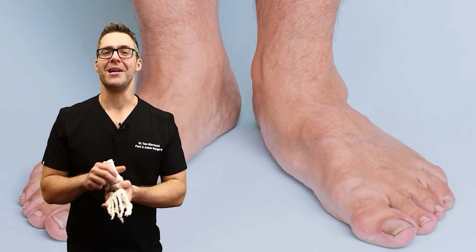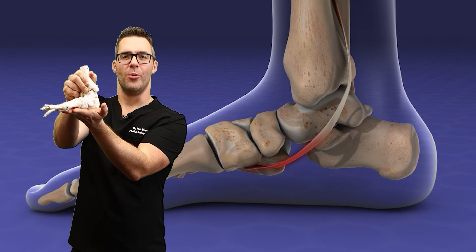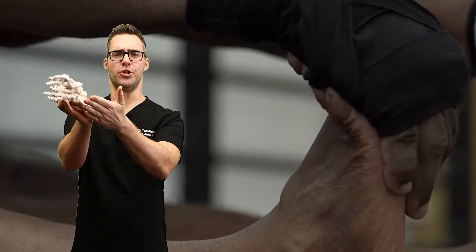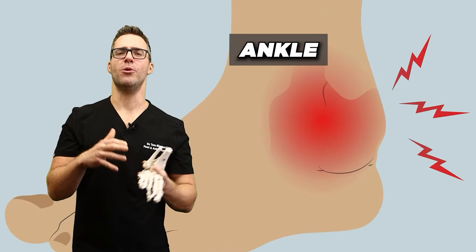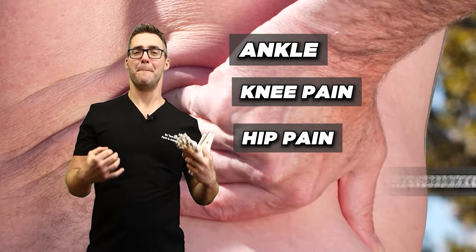This is Tom Radacki, and today I'm talking about flat feet. When you land and your foot buckles out, it stretches all your ligaments on the bottom of your foot, the inside of your ankle, causing knee pain, hip pain, and back pain.